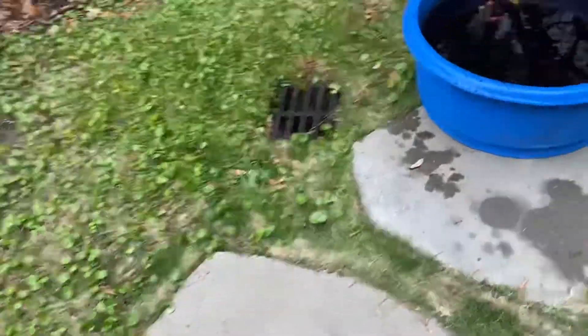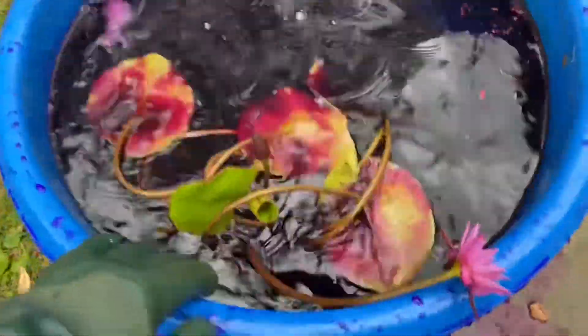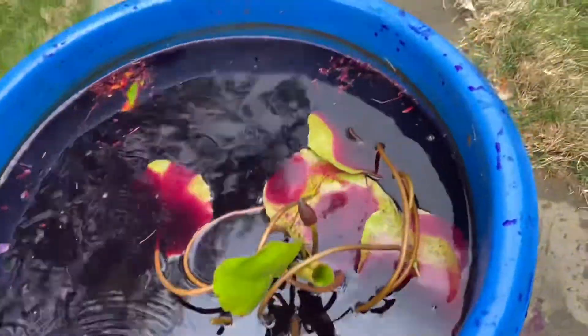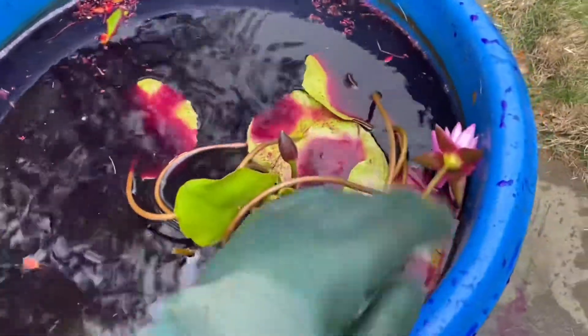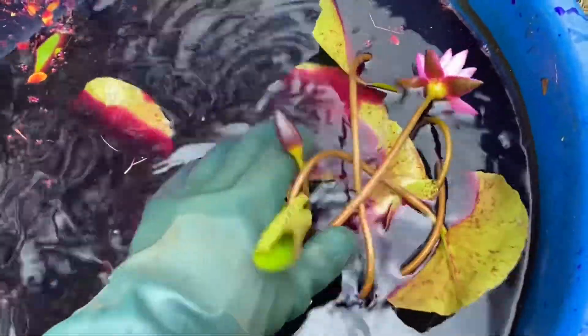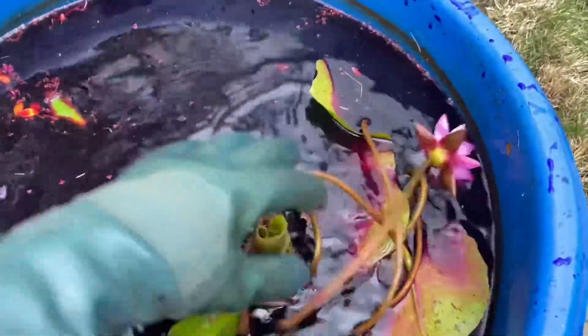I'll show you how it's done. I'm going to turn the camera around and grab our lily here. We already have a bath of potassium permanganate ready to go. What you want to do is put your entire plant in a solution of potassium permanganate and water, and you need to make sure that the entire plant is fully submerged in the solution.